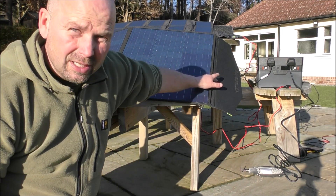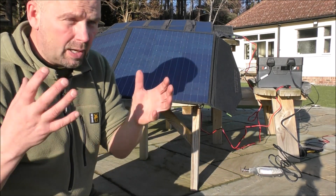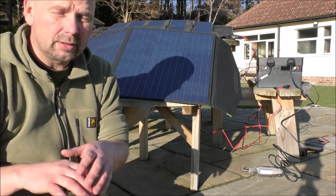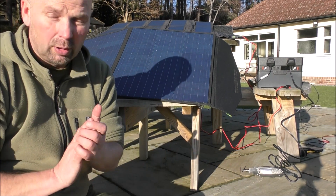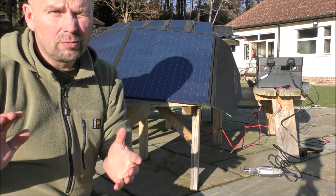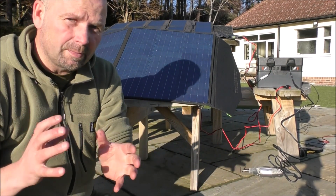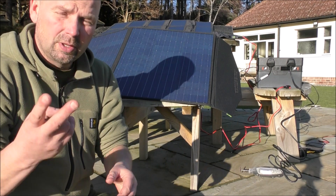As you can see, it's pretty small. I got this in addition to the storage unit that I already had, which is the Jackery 1000, which is fantastic. That one came with two 100-watt solar panels.